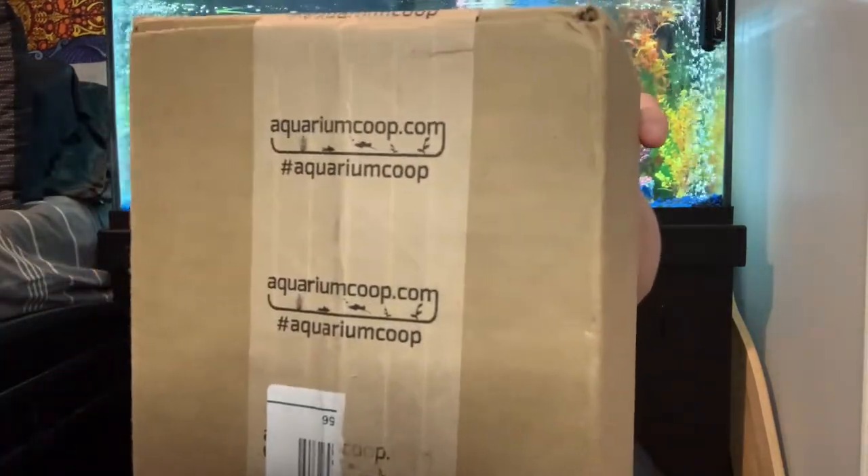Here is the box from Aquarium Co-op. I ordered this on Sunday and today is Wednesday and it came in. They are actually based in Washington, so for it to get here that quick I can't complain. Everything should be in great shape in here — I just need a knife to open the box.